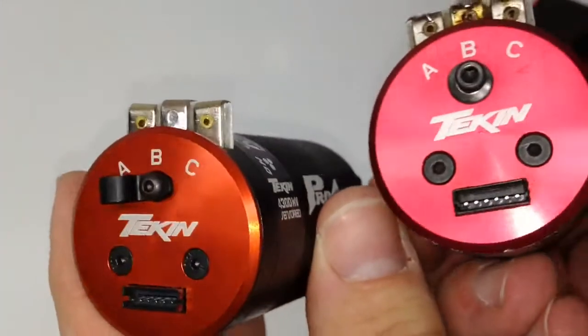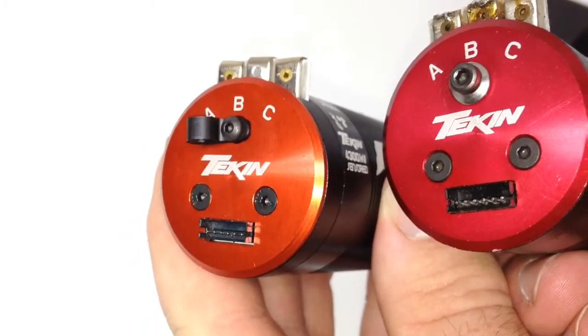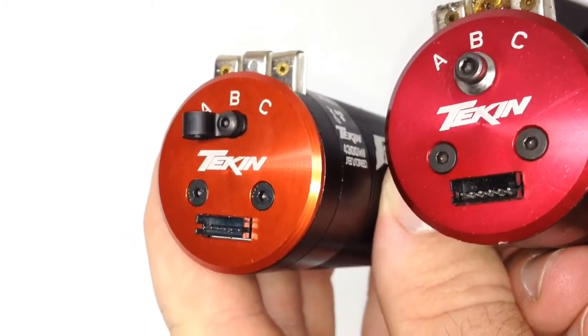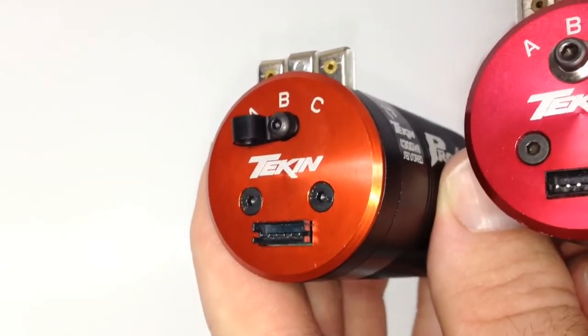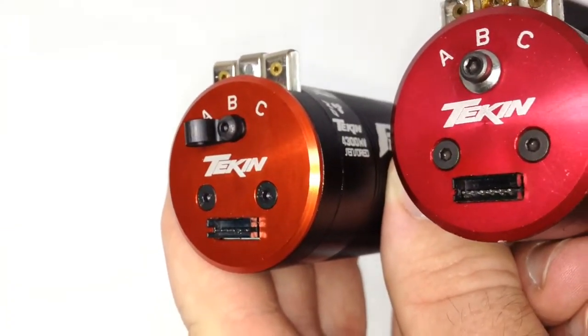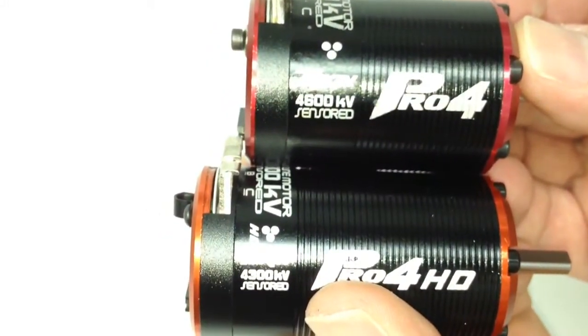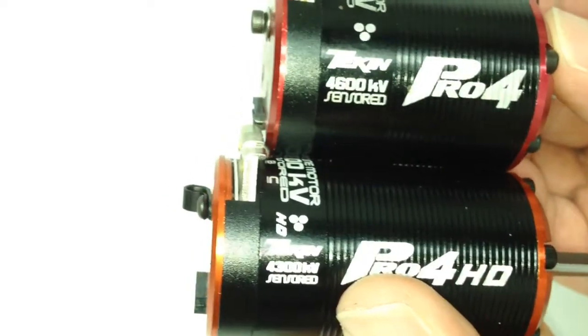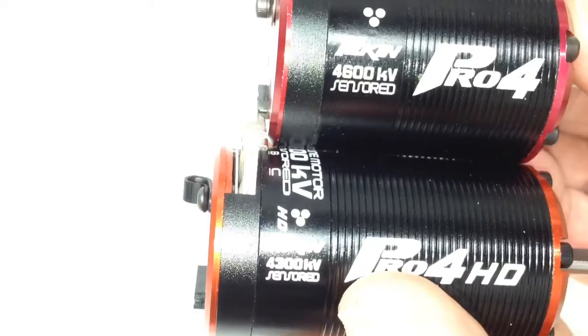Let's compare both of them side by side and see if there are any differences. There's obviously a difference in the anodization of the end bells — the old Pro 4 has more of a pinkish one and the other is more orangish or reddish. I'm colorblind so bear with me. You can see the length difference — it's just a little bit, probably three-eighths of an inch.